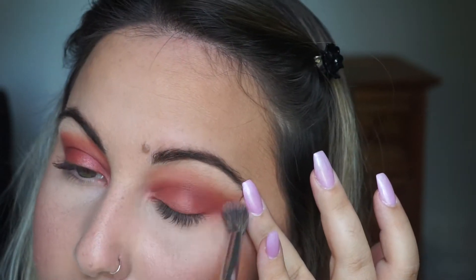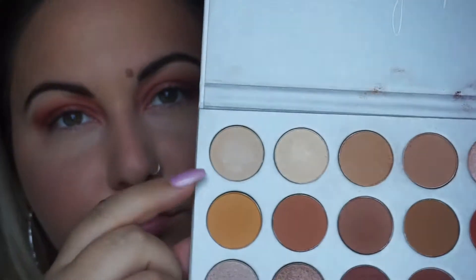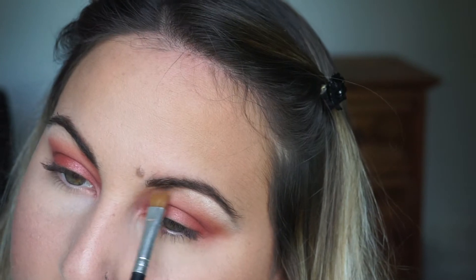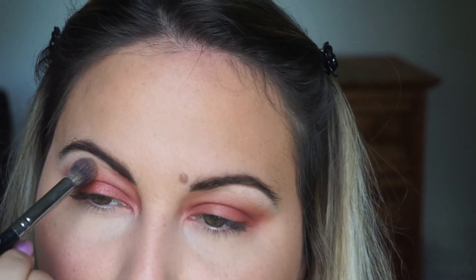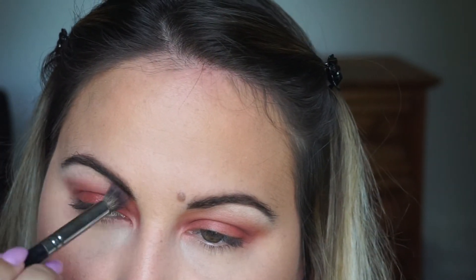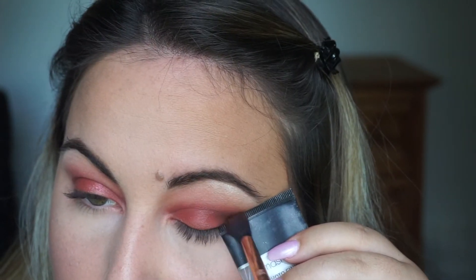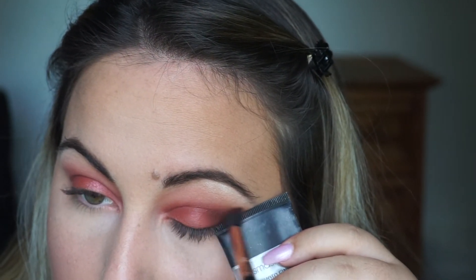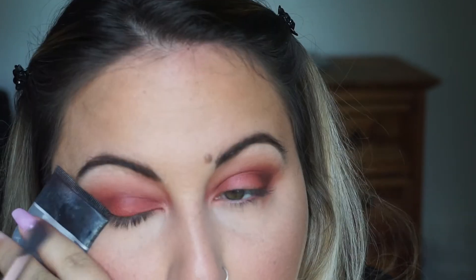I'm taking a fluffier blending brush and just blending all of that together. Then I'm picking up this white shade to highlight my brow bone, and I'm kind of pulling the white down a little bit just so the crease color wasn't as high. I'm then picking up the original transition shade from the beginning and applying that underneath the white. Then I picked up this dark burgundy brownish shade to deepen up the crease a little.